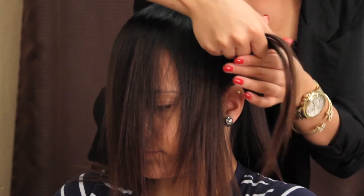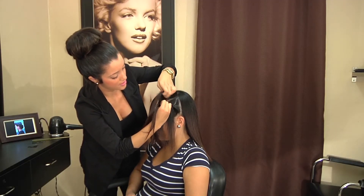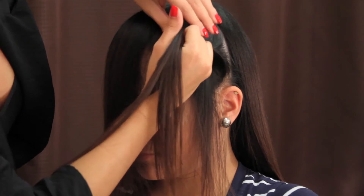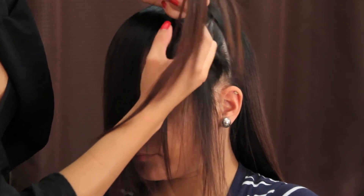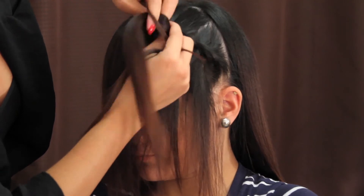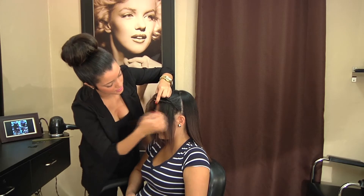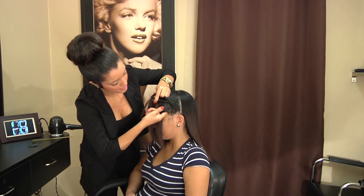Then you're going to start going under. You have to get very close to the hairline — your hairline hair would be the most important. These hairs in the back, it doesn't really matter how you grab onto them. So once you're here, you're going to start grabbing the hairline.